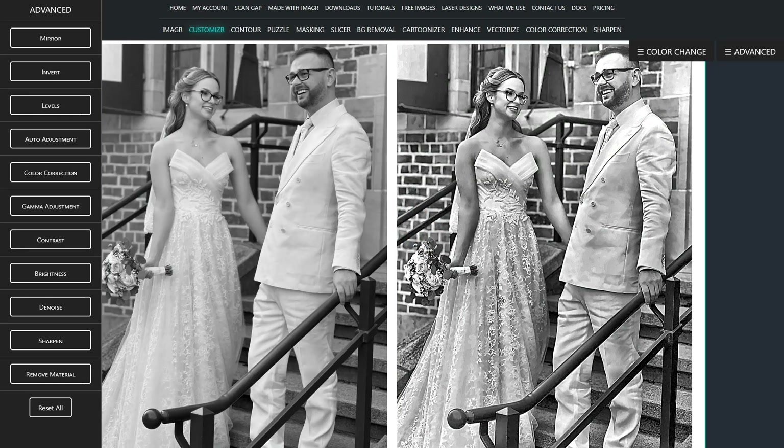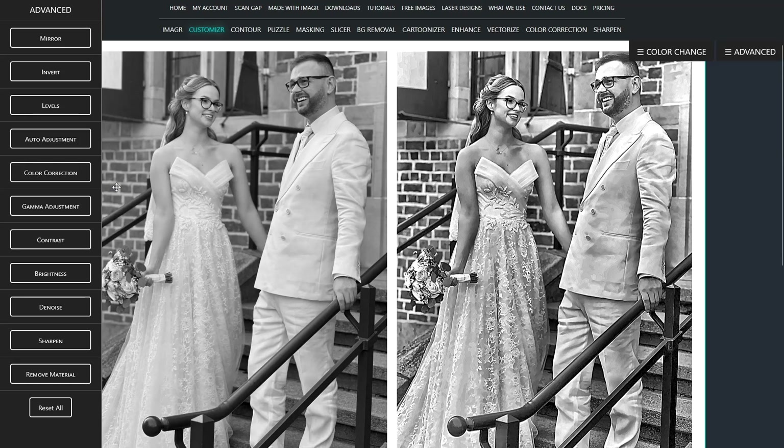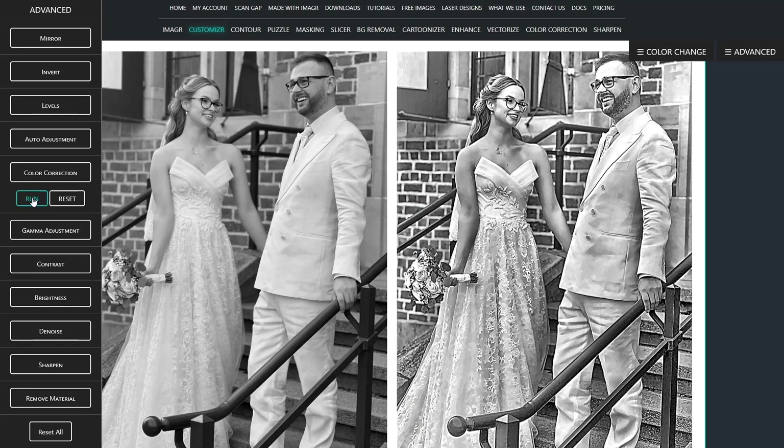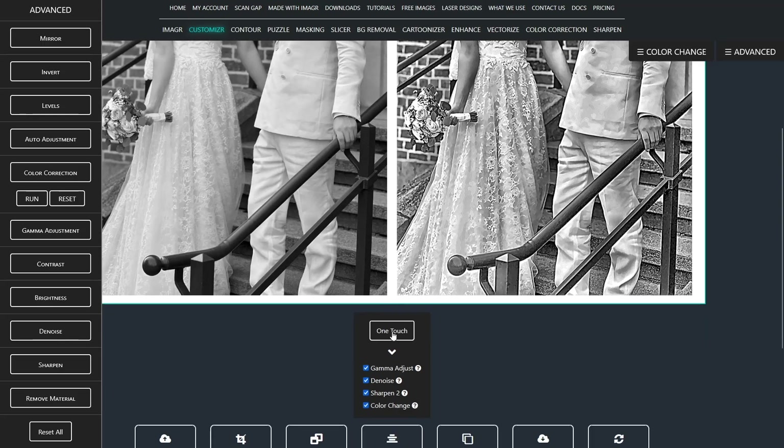Great! As you see, all patterns and details are way better visible. That's exactly what we need for a good engraving. Now I will use the color correction from the advanced section to get rid of any very dark spots and regions. You can see that pretty well on the stair handle. That's basically it. Since there is so much white in the image, I won't do any gamma adjustment.